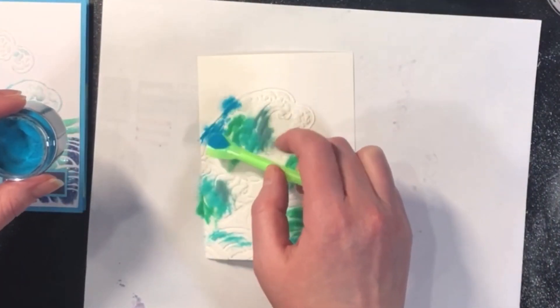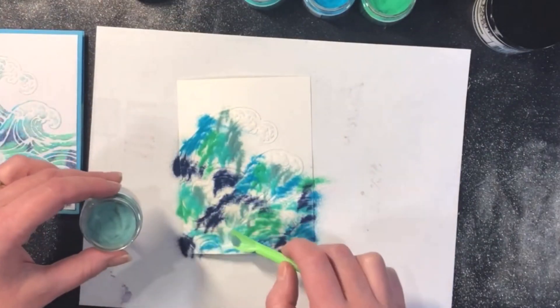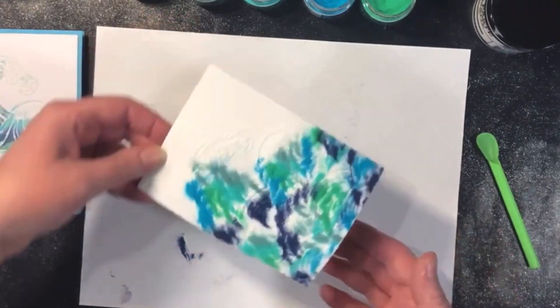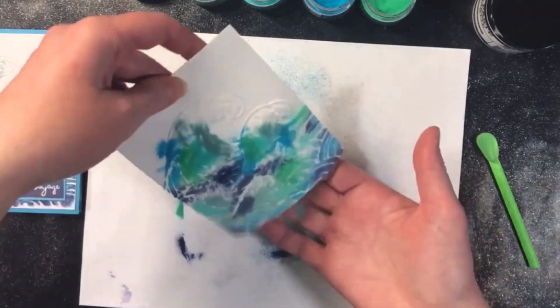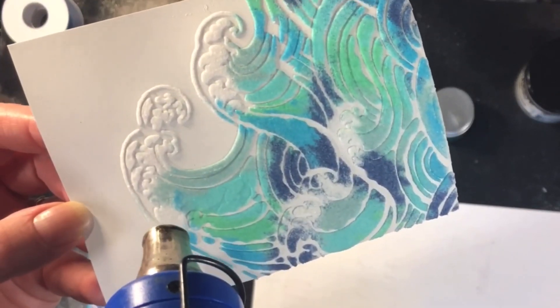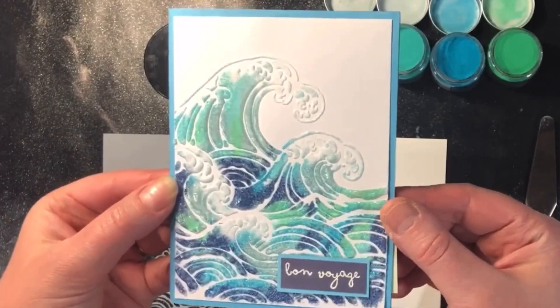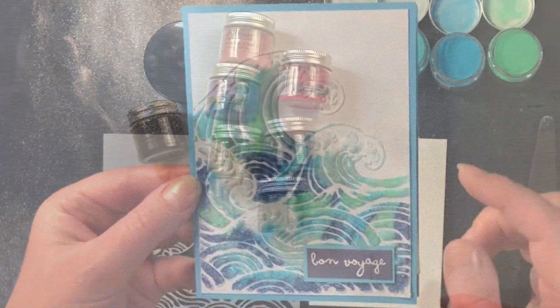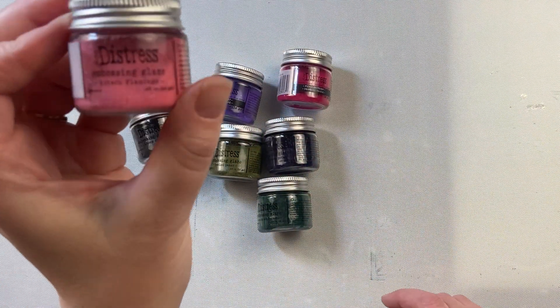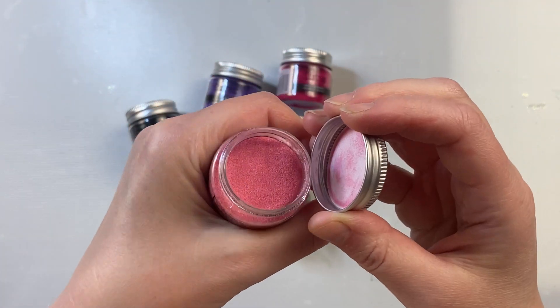I'm using a wave stencil here, but any stencil image will work for this technique. You can also mix in the embossing glaze with regular embossing powders if you want some mixture between the transparent embossing glaze and metallic or colored embossing powders. Once the texture paste is covered, you can either emboss it while that texture paste is wet or wait till it dries. If you do it while it's wet, it will start to bubble and boil, which may be a cool look. If you wait till it's dry, it won't do that.